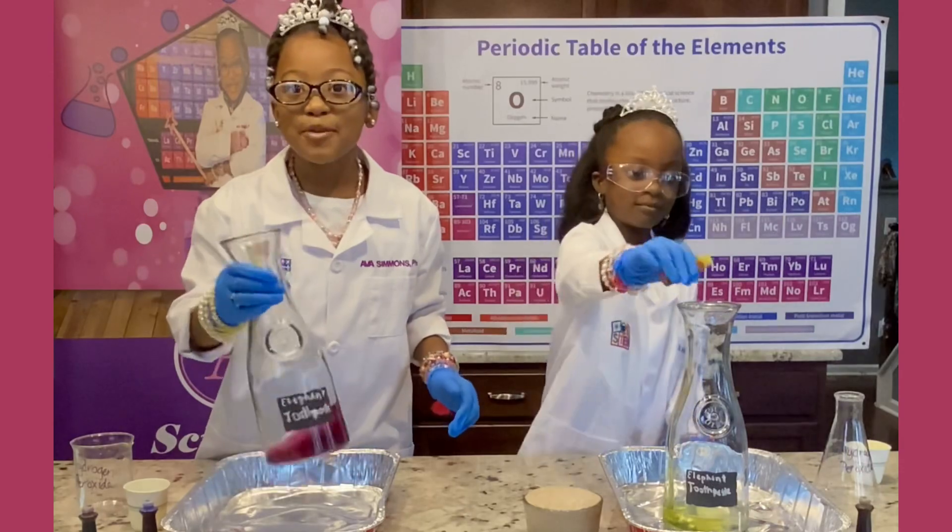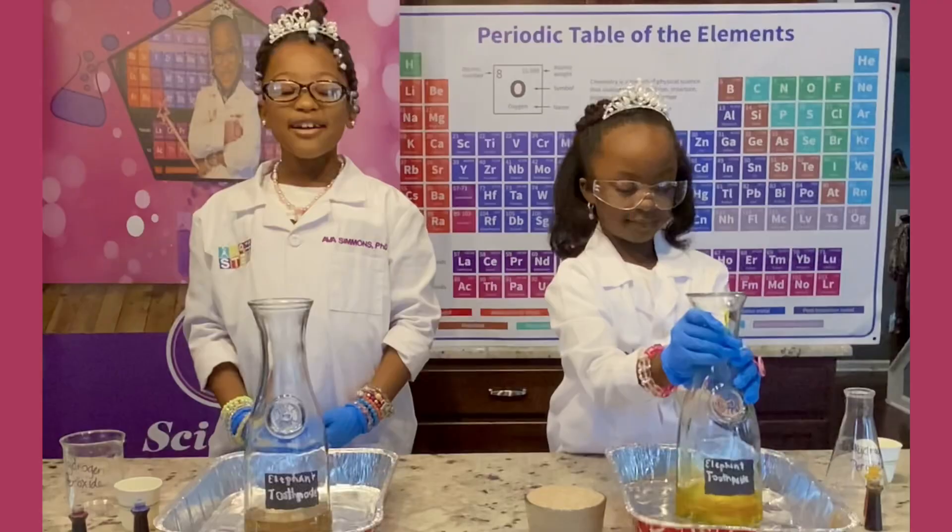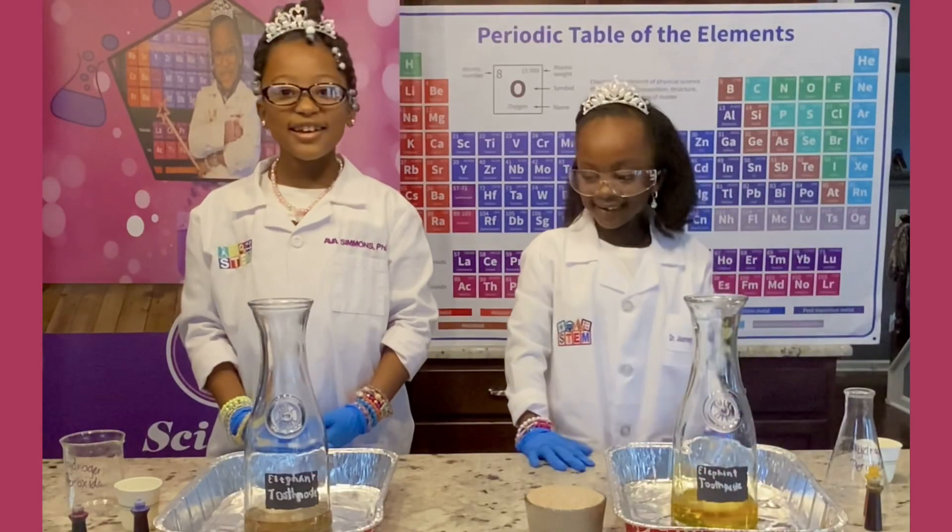Now let's stir it up. Wow, that's super pretty! It looks so pretty, Journey. Thank you.